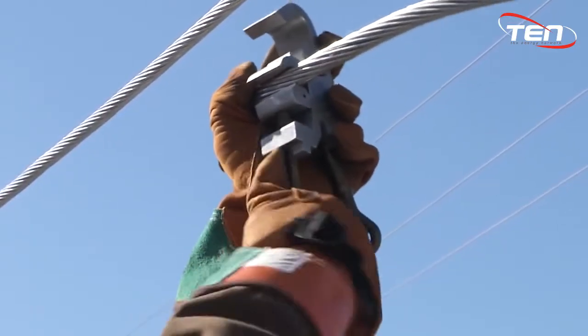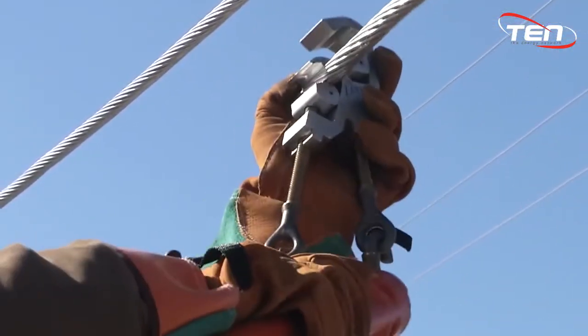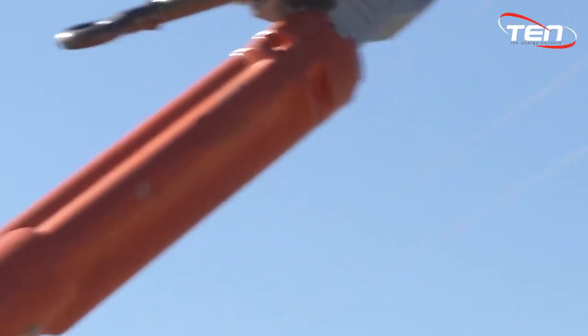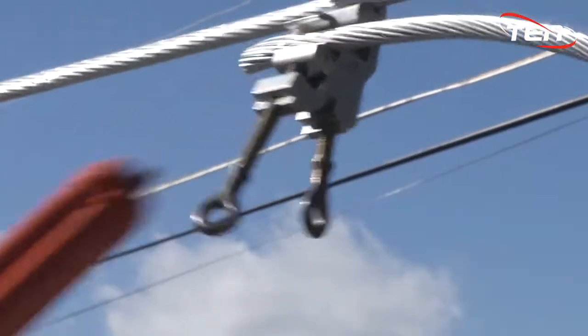Using a piggyback clamp, tighten the bottom section around the tap wire leaving approximately 18 inches of conductor exposed on one side. With your hot stick, attach the top portion of the temporary clamp to the main conductor and tighten in place. This will allow the conductors to be in control during installation.